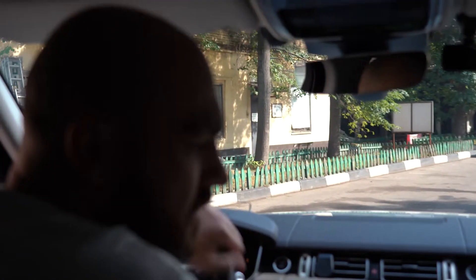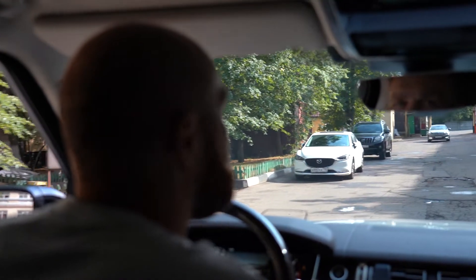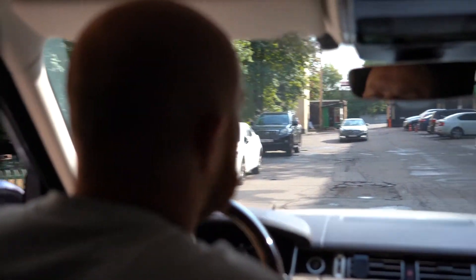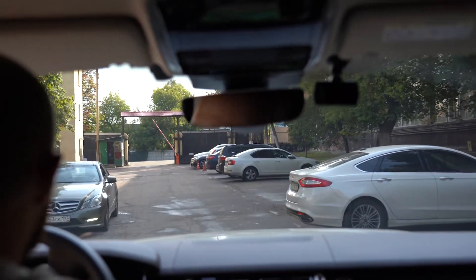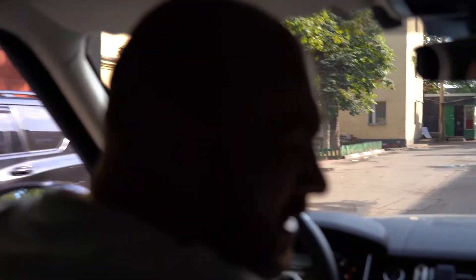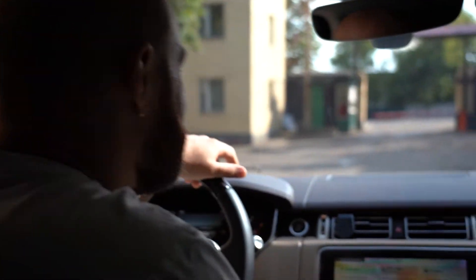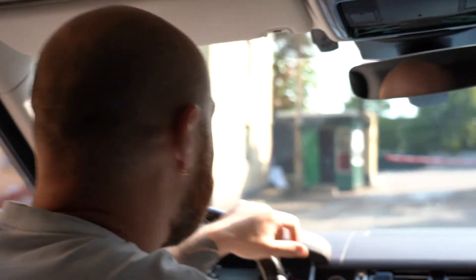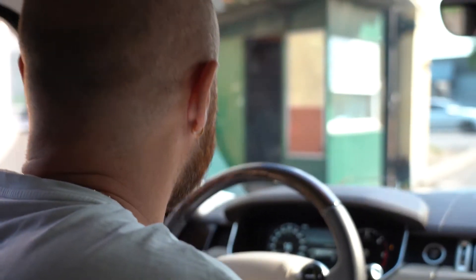Радар мы закодировали в этом Range Rover. И теперь едем на процесс адаптации — будем адаптировать его к реальным дорожным условиям. Адаптировать будем, используя автомобиль нашего сотрудника, который будет ехать спереди, чтобы исключить ненужных ситуаций. Поэтому здесь все гораздо проще. Сейчас развернемся и будем адаптировать наш радар.